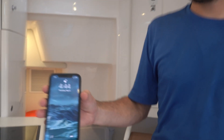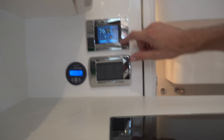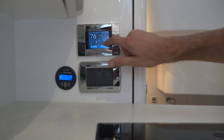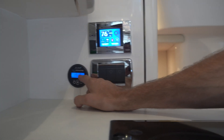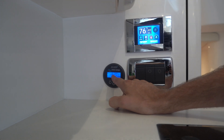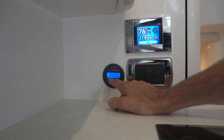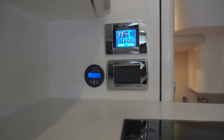Looking at the time, it's 4:44 — about half an hour since we started the system. It's now 76 degrees in the boat. The set temperature is 76 degrees. The consumption is 52 amps, and we are now maintaining that temperature in the cabin.